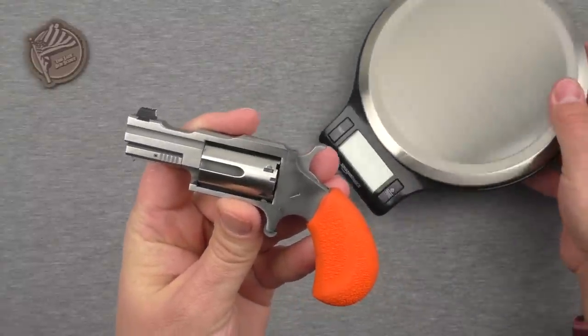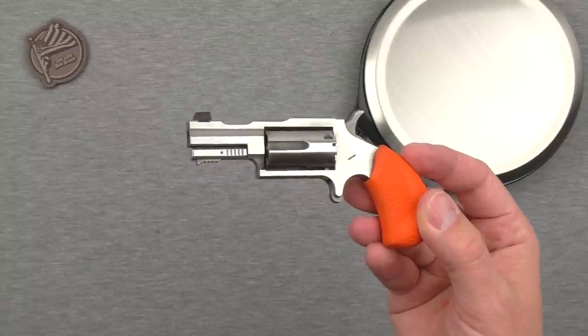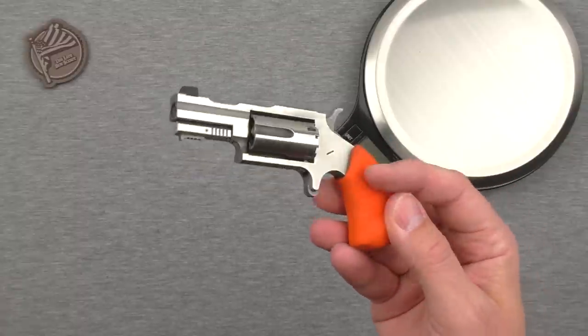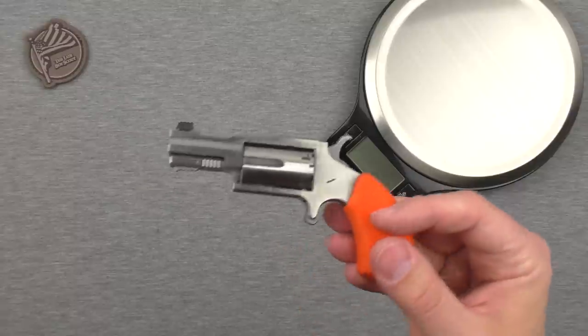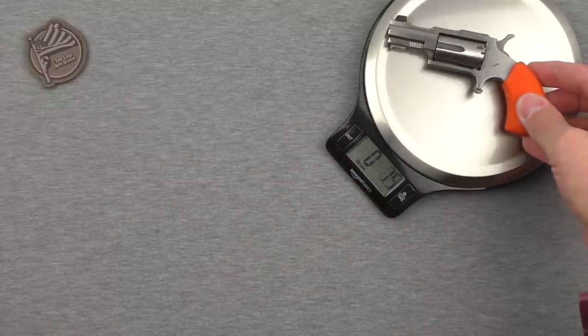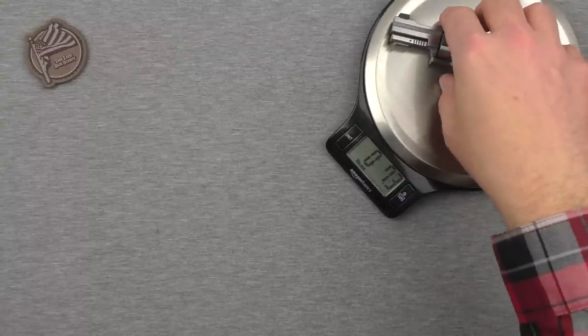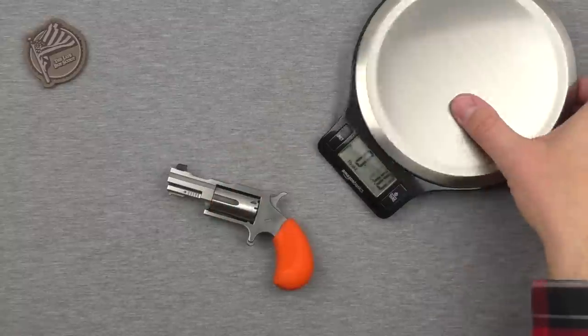Price — you probably want to know price. I've been seeing this online for around $270, something like that. So for what it is and how unique it is, I think that's actually pretty good, but you can be the judge of that. Weight on it: 6.9 ounces naked and empty, so roughly 7 ounces.